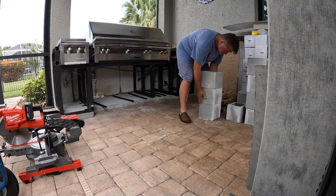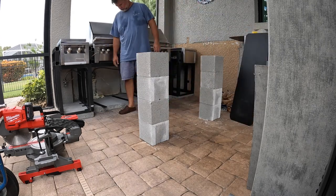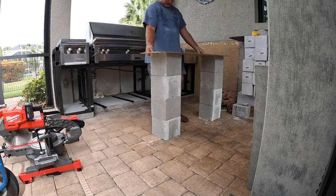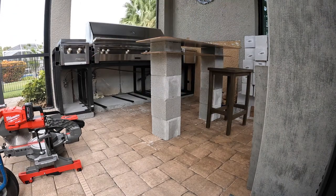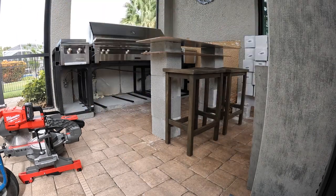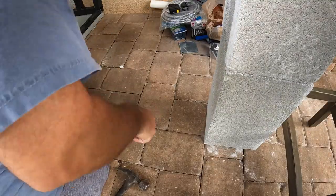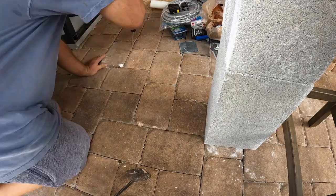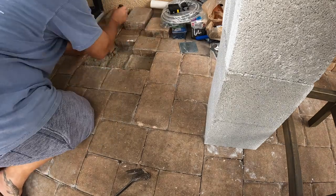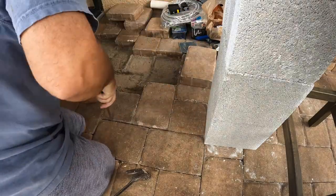Next up, I had to deal with this center island. I had to get it in the right place because we're going to run electrical to it — it would just be wrong not to. I made absolutely sure where I want it and really went through the thought process of how I'm going to install it. Once I got the stools in and confirmed the right distance from the grill and the column, I started the process of pulling up these pavers to run a wire underneath and then up the support leg for the center island.